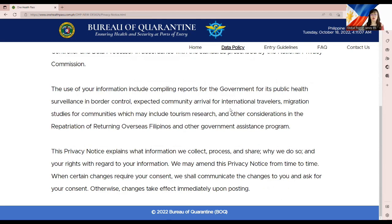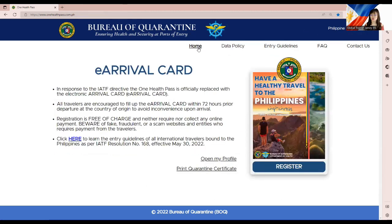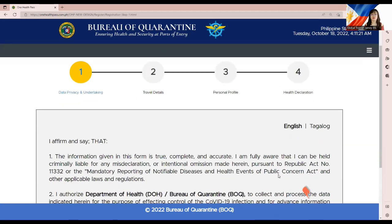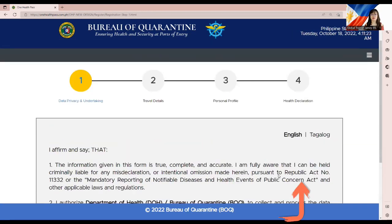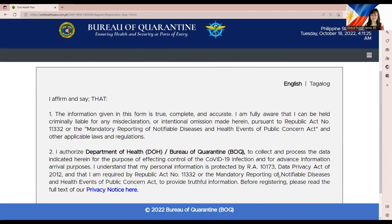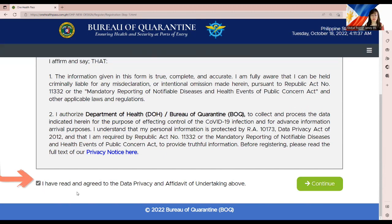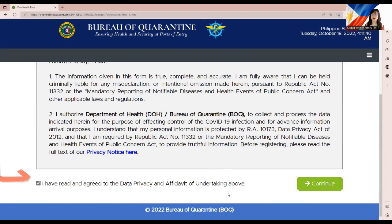Note: the privacy notice page has no return button, so go back to Home, click Register again, click Foreign National, and you'll be back at the Data Privacy and Undertaking step. Now that you've read the privacy notice, place a checkmark in the box confirming you have read and agreed to the data privacy and affidavit of undertaking, then click Continue to proceed to Step 2.